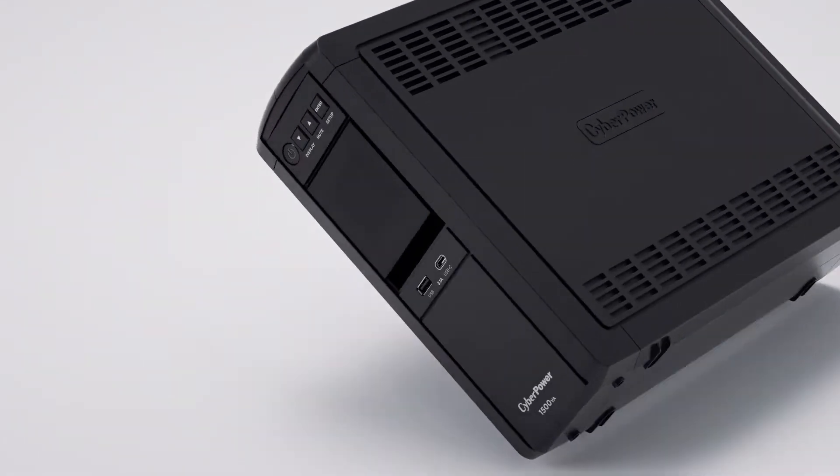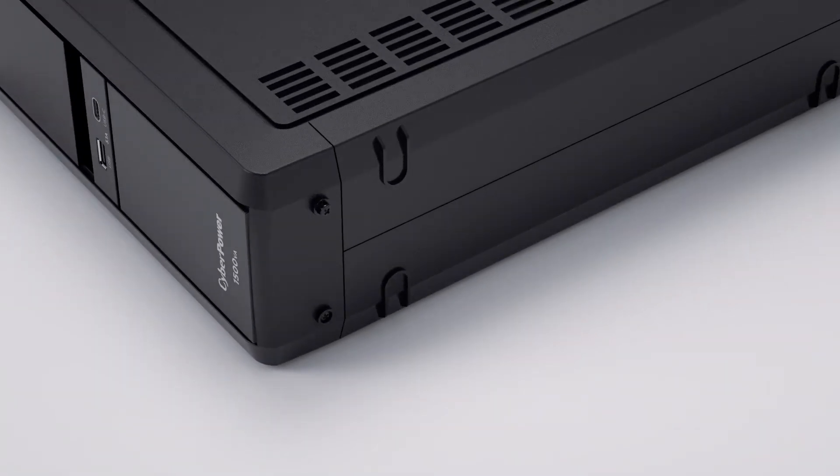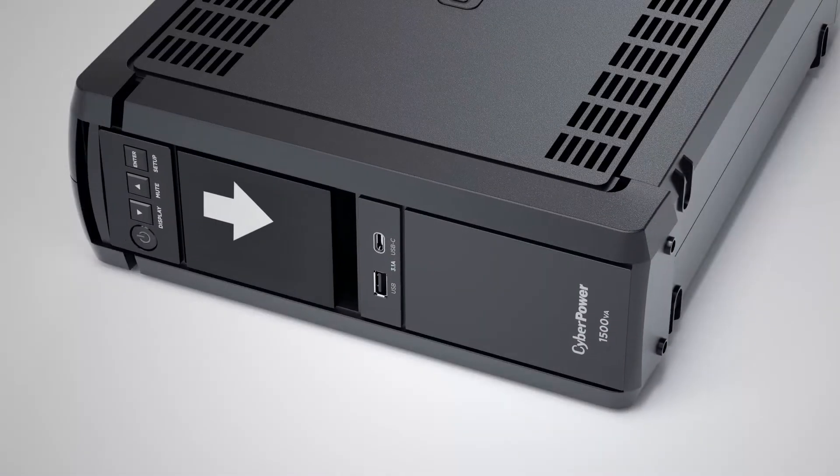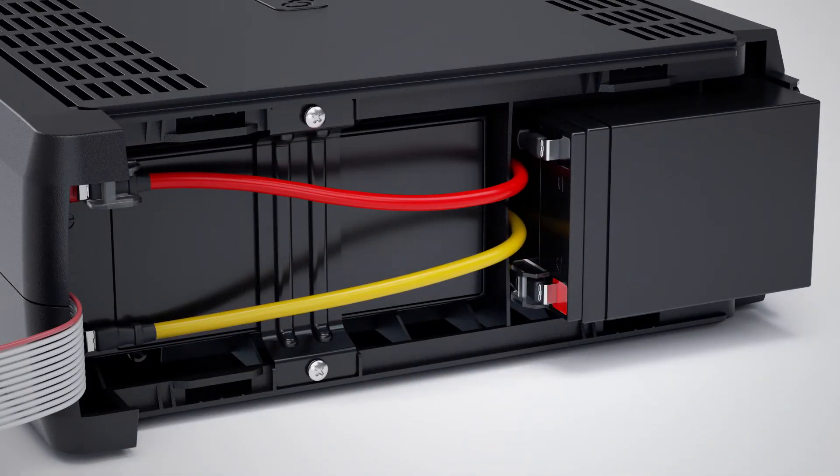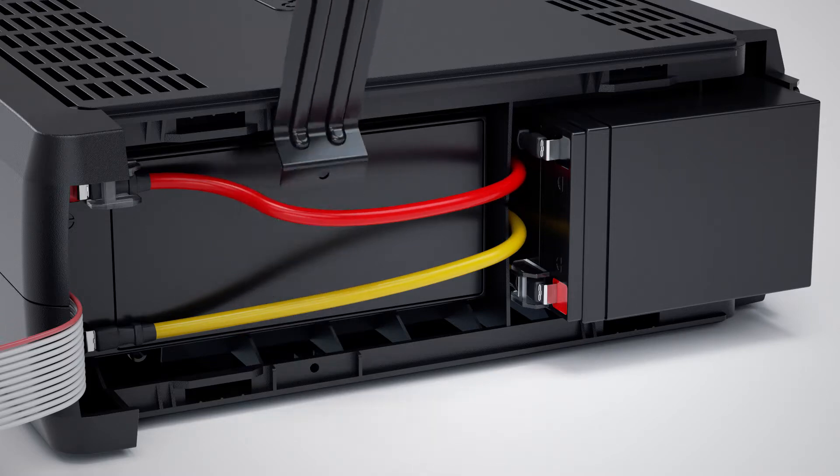To start, loosen the two screws on the bottom of the front panel. Slide the front panel to open. Loosen the two screws from the plate on the battery compartment, and remove the plate.